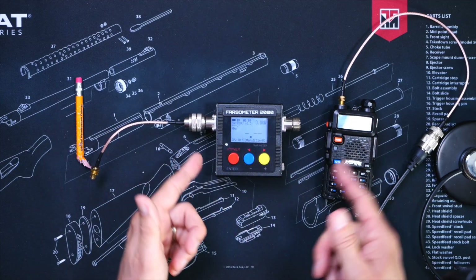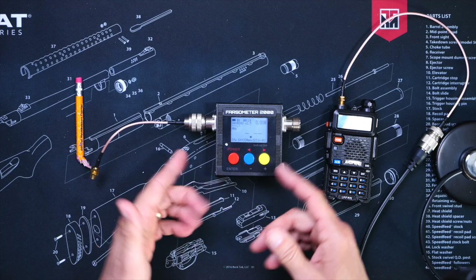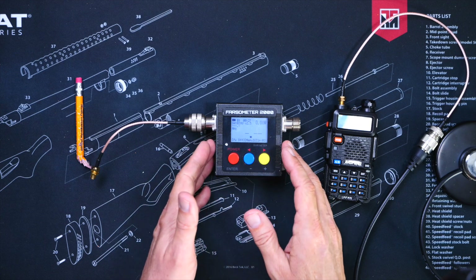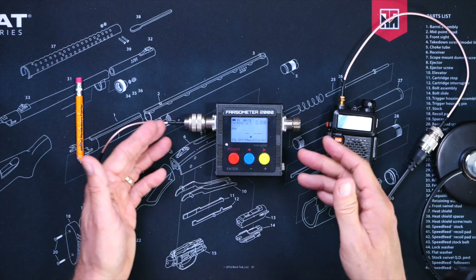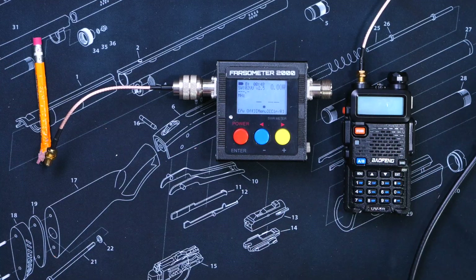If after testing your SWR with your SWR meter it reads below 3 or so, then everything is just fine. However, if the SWR reads 10 or 20, then something is very wrong with your cabling or your connectors, and further investigation should be initiated before using your radio.